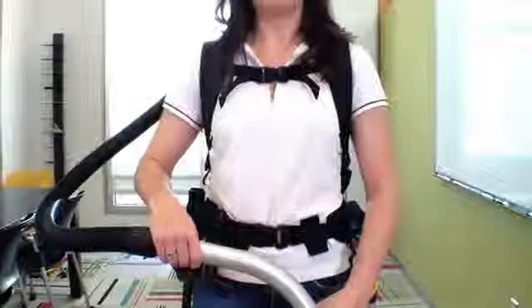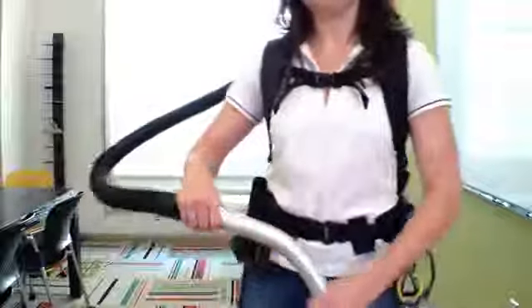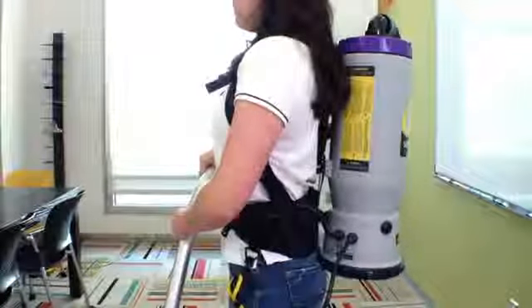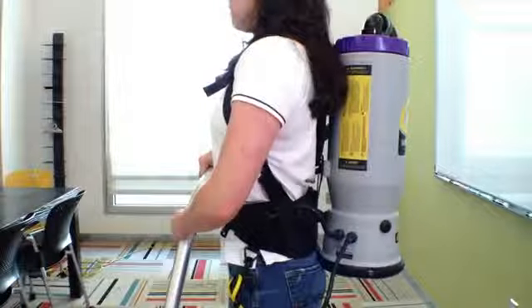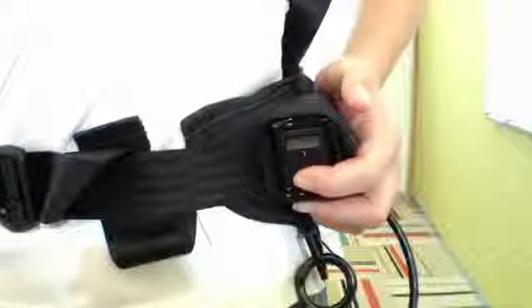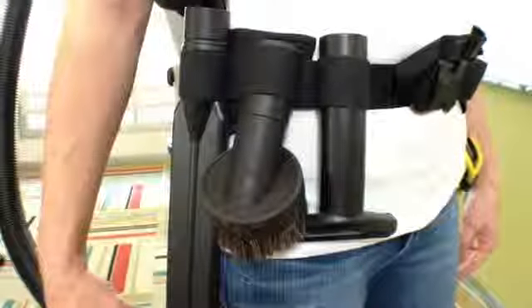Some ergonomic tips to remember: keep the weight of the vacuum evenly distributed on your hips and keep the padded waist belt or waist and shoulder straps properly adjusted. A conveniently located on/off switch is placed on the waist belt for easy access. Use the proper attachment for each task.